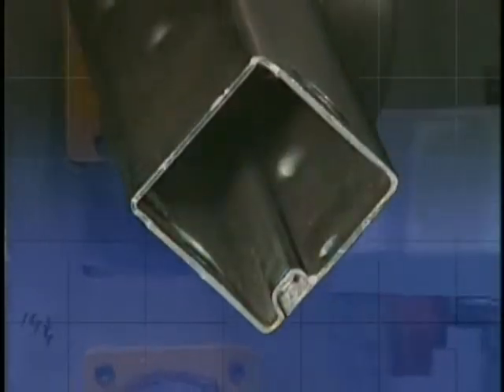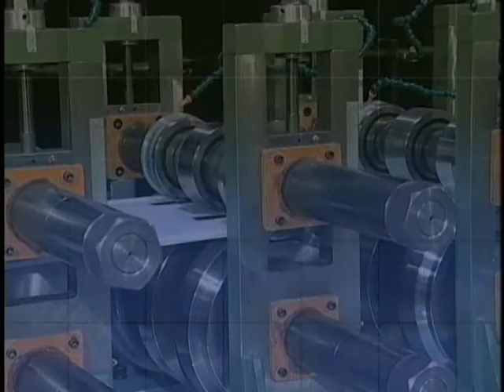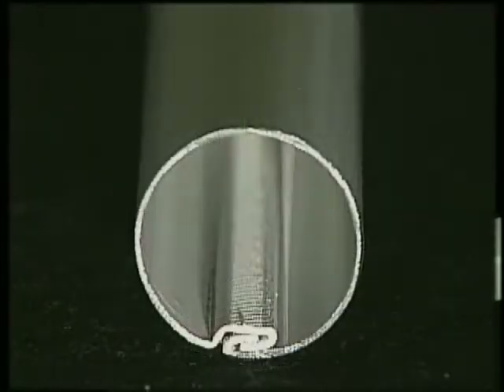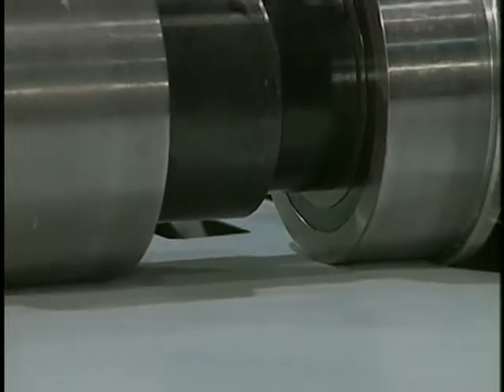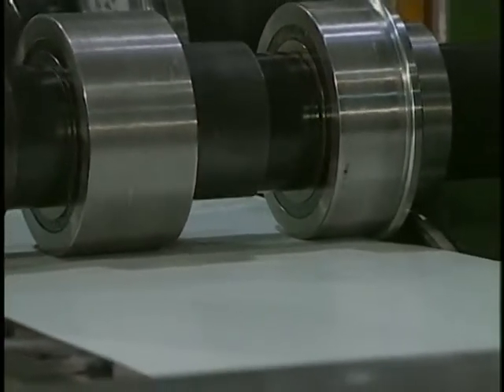Product groups that commonly use Samco lock seam roll forming are barbecue legs, barn rail, fence posts, round tubing, and other products where the material range is from 15 thousandths to 60 thousandths of an inch.